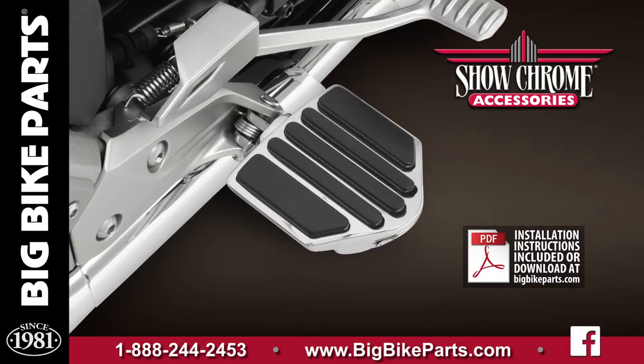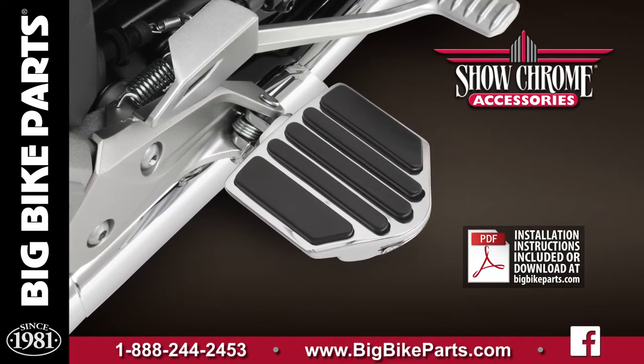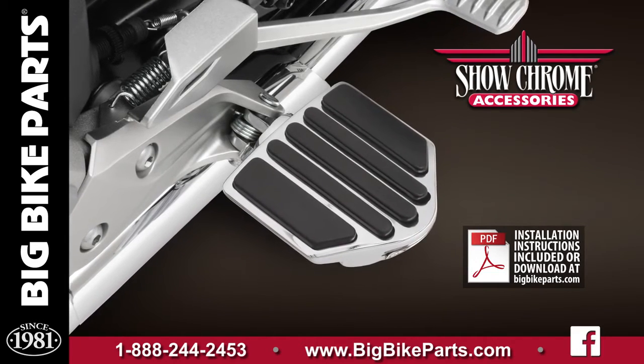the mini board, shown and installed on this 2018 Goldwing, features a 4 inch by 4 inch platform, again with the anti-vibration rubber.